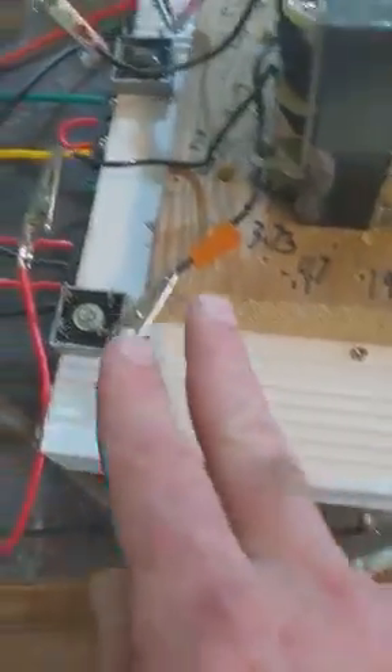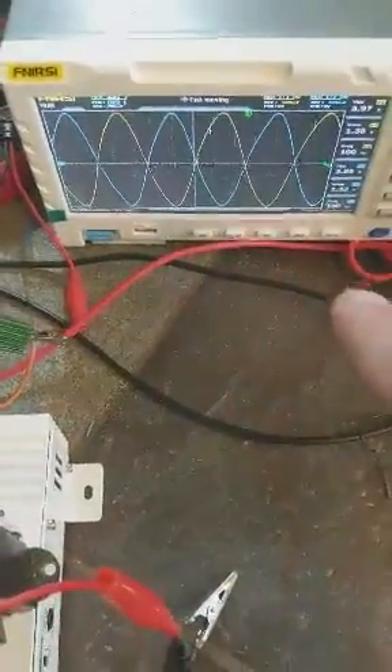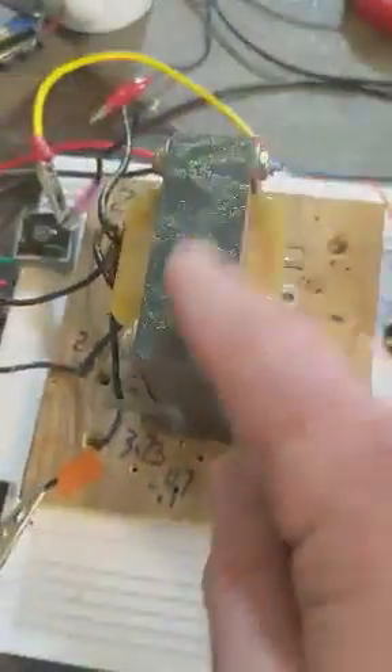Now, if I switch one of these leads here, the phases will be in phase. And if I switch them, they'll be out of phase. So we can't get this back to 90 without removing this.